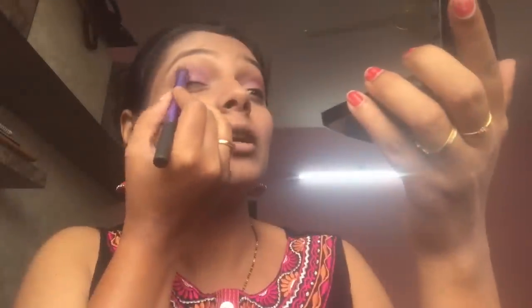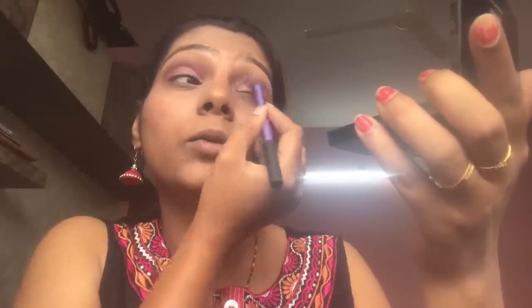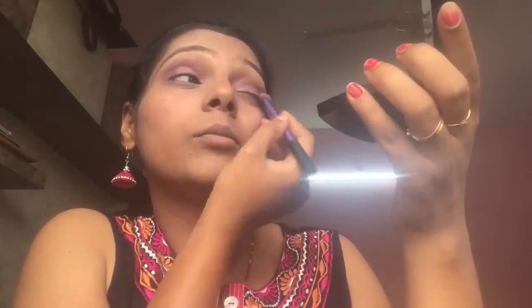Using a clean blending brush, I bring all the colors together. You can deepen the outer V by layering more dark eyeshadow. If you want a more smokey look, blend all the colors together so there are no harsh edges.